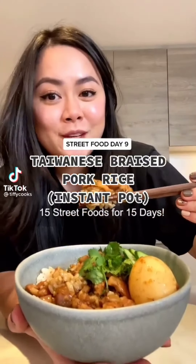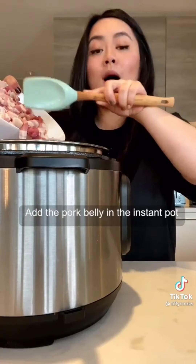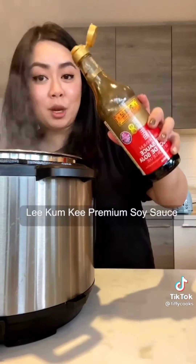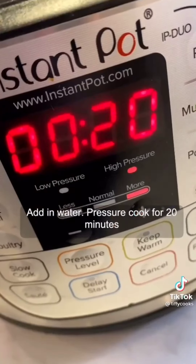15 street food for 15 days. Slice up the pork belly so every slice has a little bit of skin, fat, and meat. Add pork belly to the Instant Pot and sauté together for two to three minutes. Add in Chinese cooking wine, Lee Kum Kee premium dark soy sauce, Lee Kum Kee premium soy sauce, five spice powder, and sugar. Mix together, add in water, and pressure cook for 20 minutes.